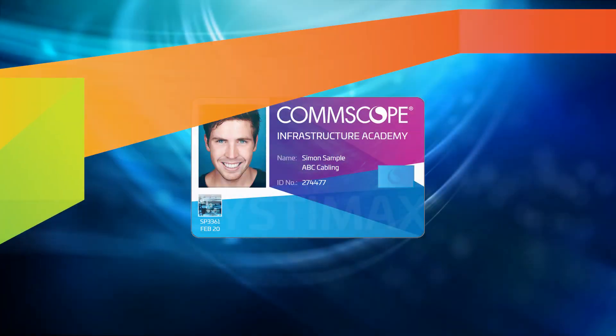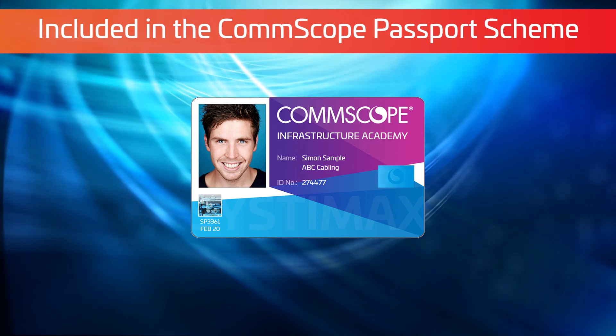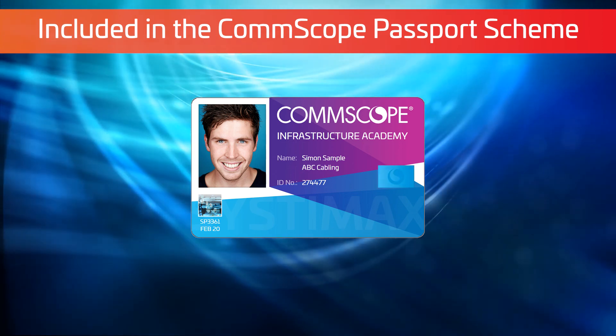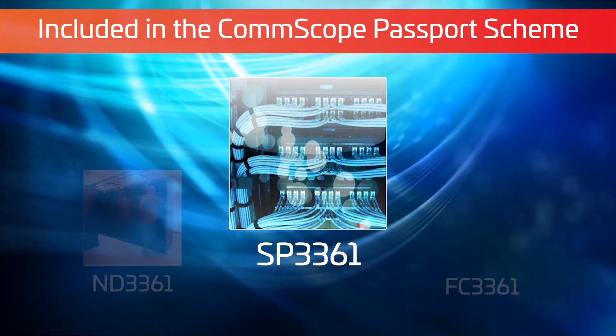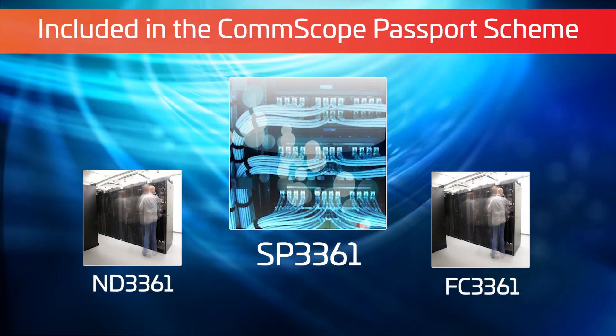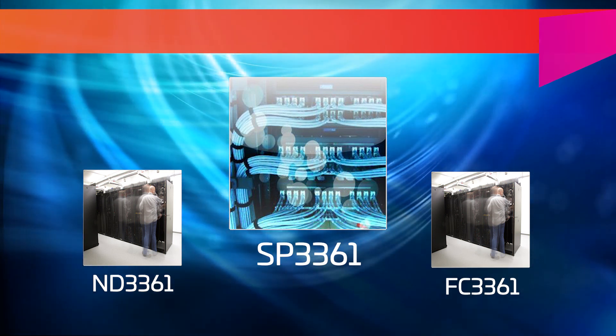Included in the CommScope passport scheme. This course will be readily available to companies who have full CommScope passports. Alternatively, it will be available for purchase individually, as will the other existing ND3361 and FC3361 Systemax installation courses. Thank you.